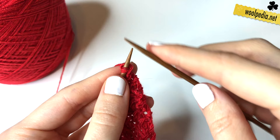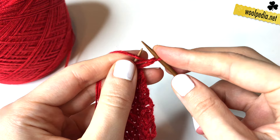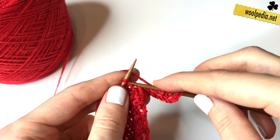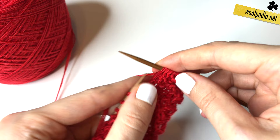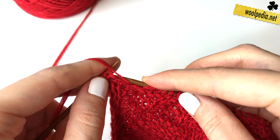In row seven we increase the first stitch, then you purl one and knit three — one, two, three — and then again purl one and knit three. Repeat purl one, knit three across the row. At the end of the row knit two stitches and take off the i-cord stitches, then turn your work.